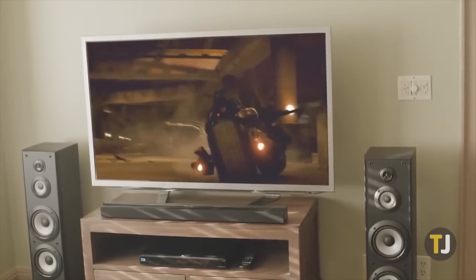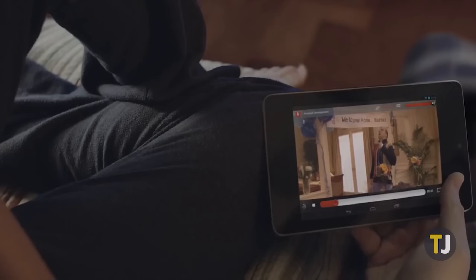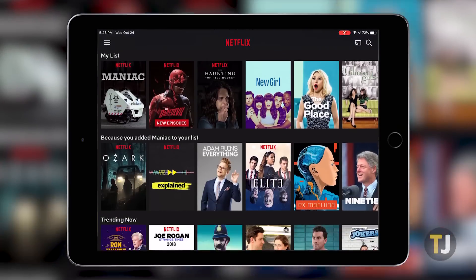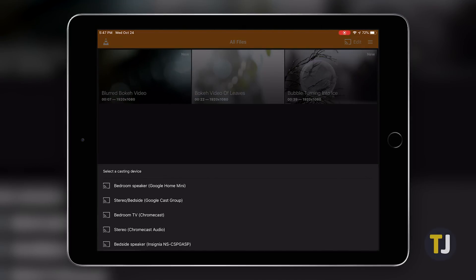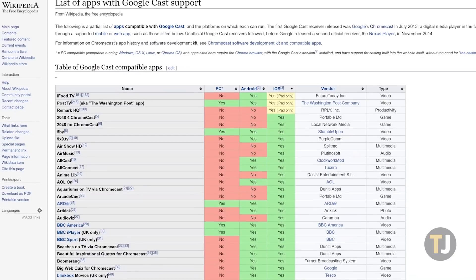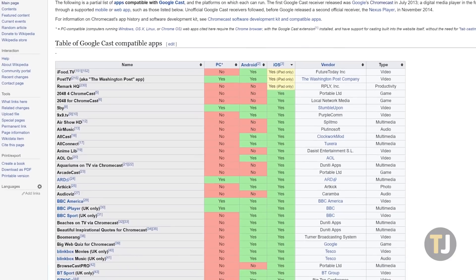First things first. If you're looking to just use basic streaming from your iOS device to your Chromecast, there's a good chance the apps on your phone or tablet already support what you're looking to do. Apps like Netflix, YouTube, Pandora, Spotify, HBO Go, Hulu, and much more all offer native cast support on iOS. Wikipedia has a whole article displaying which apps feature cast support on both Android and iOS, and you can use the Google Home app on your iPhone or iPad to find recommended apps for streaming content.